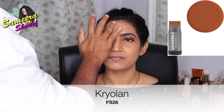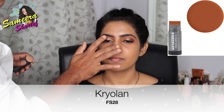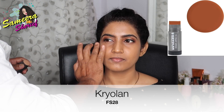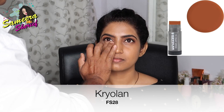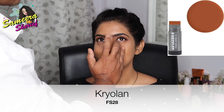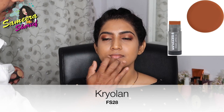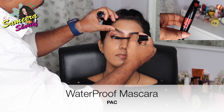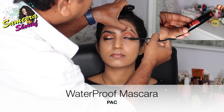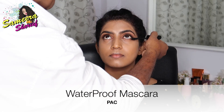Once that's done, using a lighter shade foundation — FS28 by Krylon — he started applying it on the high points of my face to give a nice highlight and glow. As you can see, he's applied it on the bridge of my nose, between my forehead, under my eyes, on my chin, and under the contour area of my cheeks. Then he started applying generous mascara onto my lashes using PAC's waterproof mascara — a generous amount on my upper lashes as well as my lower lashes.